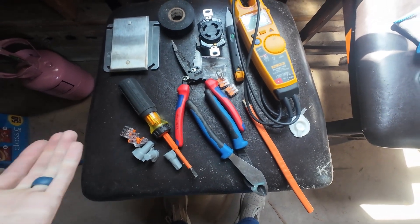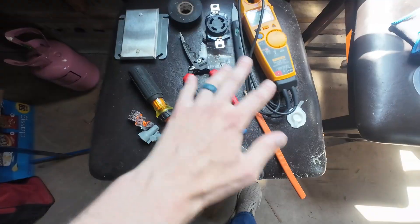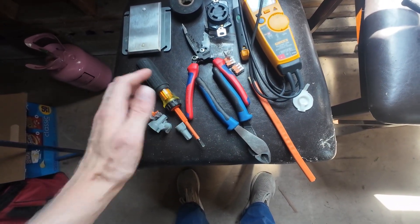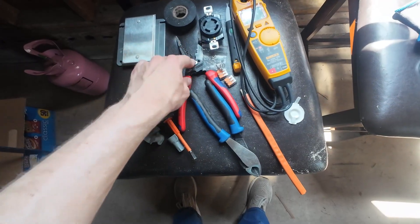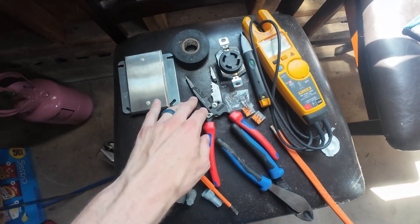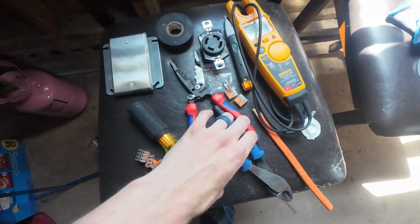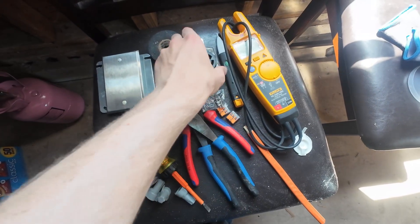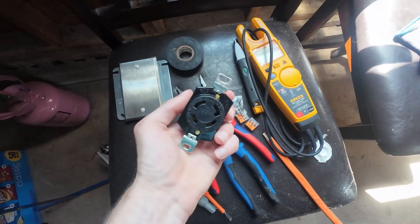As always, I like to go over the tools you might need. Obviously you're going to need lots of hand tools — a screwdriver, preferably insulated for working on electric. You're going to want some sort of wire stripper, needle nose pliers, or pliers of various sorts. Probably going to want some side cutters in there too. And obviously you're going to need the receptacle.